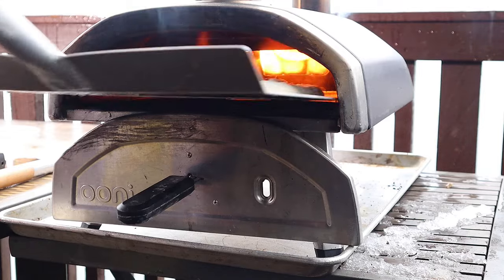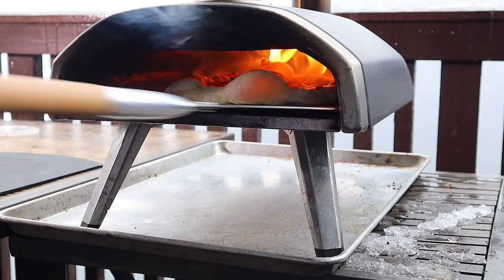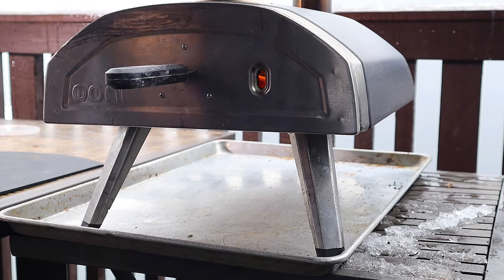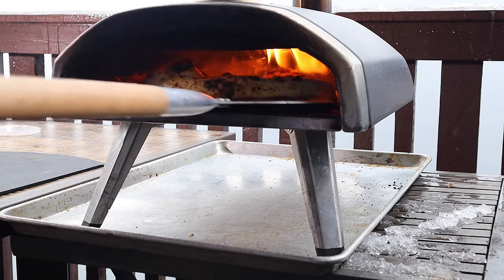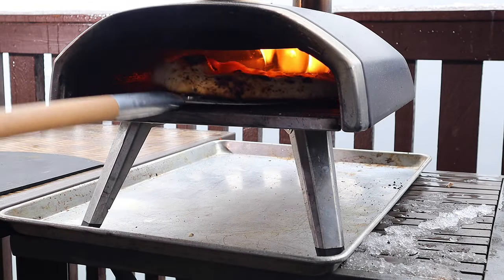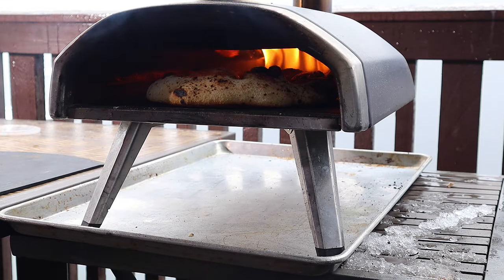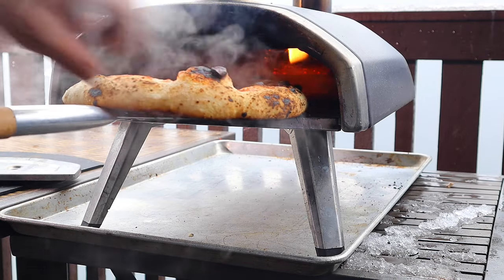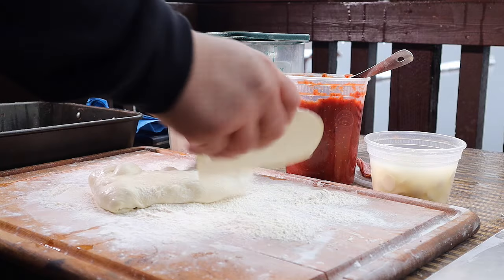Once topped, the pizza should launch easily off the peel. Close the door and wait about 20 to 30 seconds. If you're unsure, just keep turning it regularly — that's the safest method. It's so exciting to watch this incredible process come together and it smells amazing. When you're happy with your pizza, take it out carefully and ideally eat it straight away. Keep turning and checking it — it's better to have the oven door open and closed regularly than to burn it. Look at this amazing pizza and listen to that crispiness. Look at that amazing puff — 100% Biga pizza dough. It is absolutely spectacular.